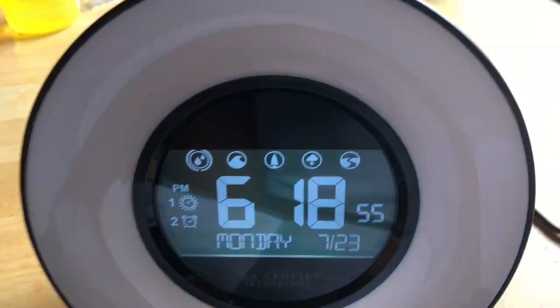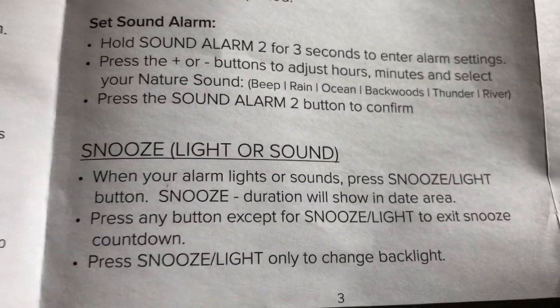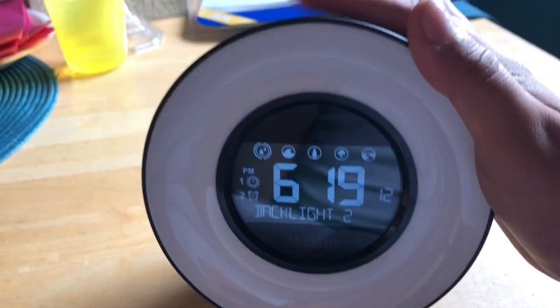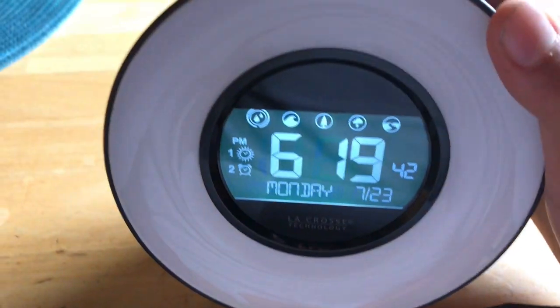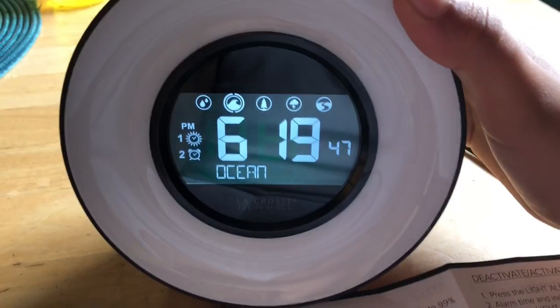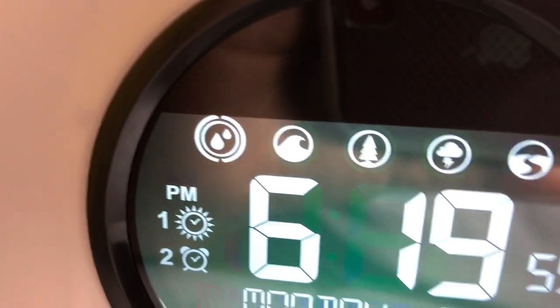Now it shows snooze, light, or sound. This button right here handles that. To deactivate the alarm, you just hold whichever option you have set — light or sound — and hold it and it will turn off.